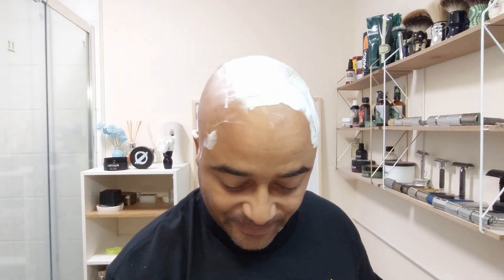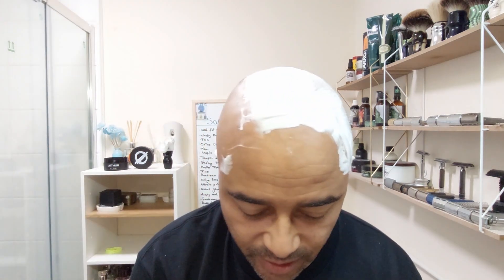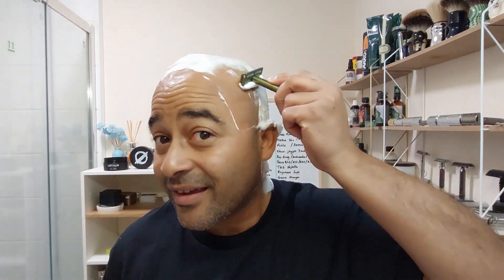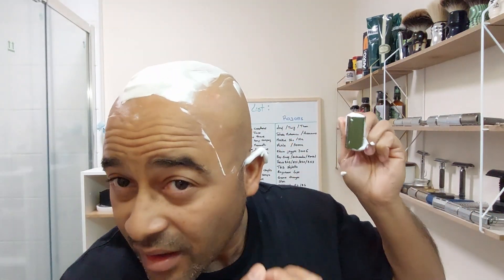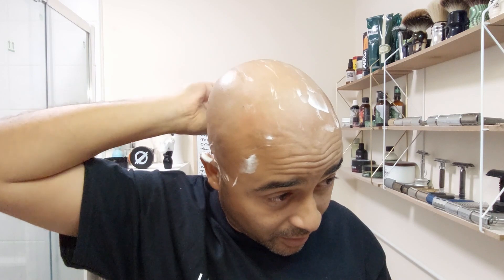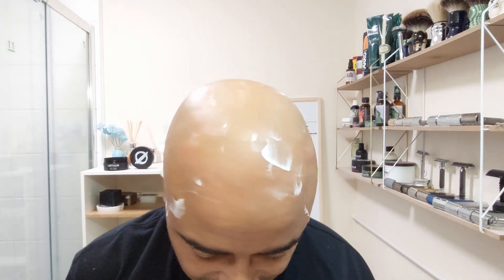I have to do the back by feel — on the first pass I just go, then afterwards I feel with my hand, which is what I normally do in the shower too. I have a small pimple there that I just scraped, so it might bleed. It's way harder here at the sink, I have to say.